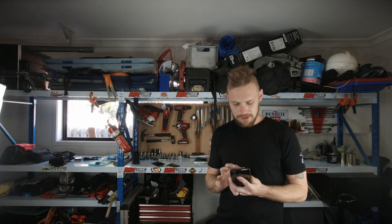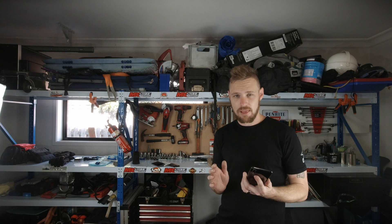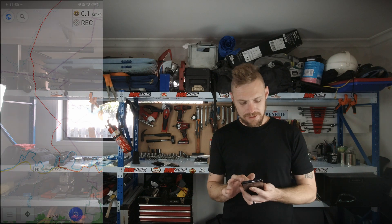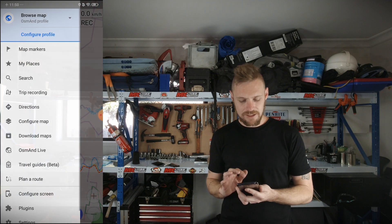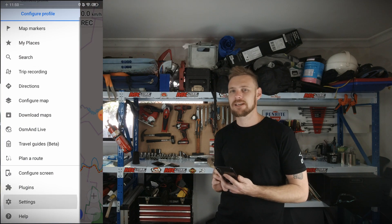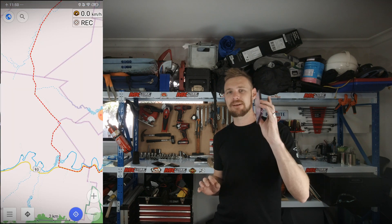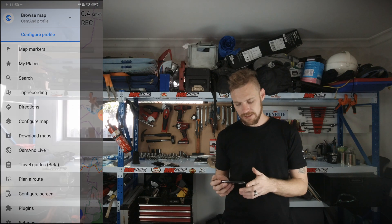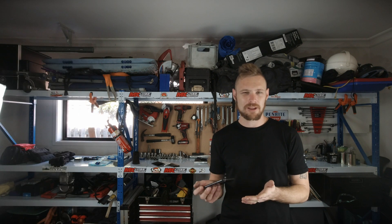One other handy tip in this app: if you go to the bottom of the menu, scroll down and hit 'configure screen', scroll down again, you'll find there is a speed display so you can have it show your current speed. I find that super helpful because the way I mount this phone on my bike, it actually blocks my speedo. So I need to be able to see the speed, mainly while I'm on the road.